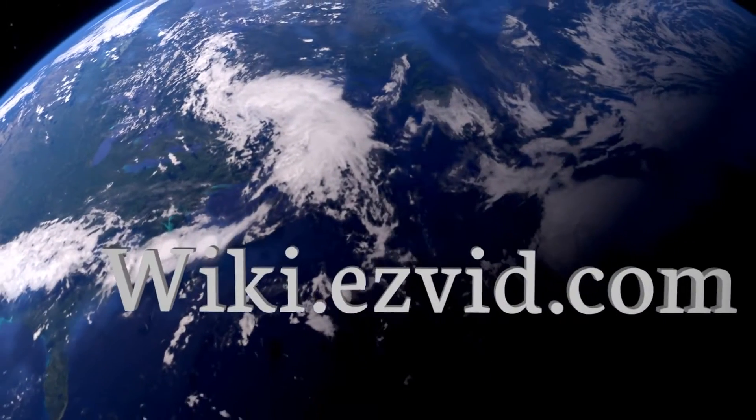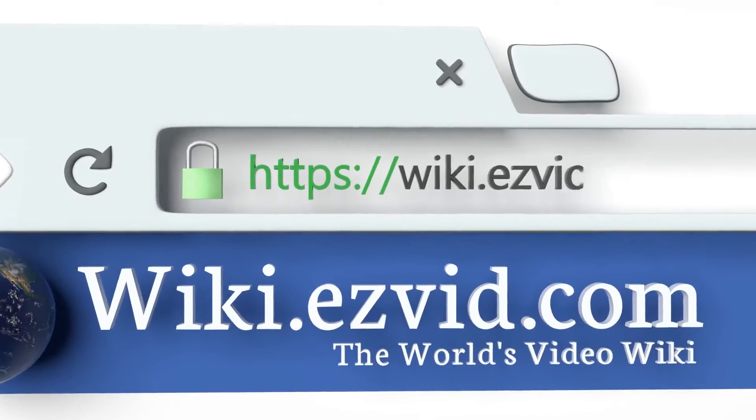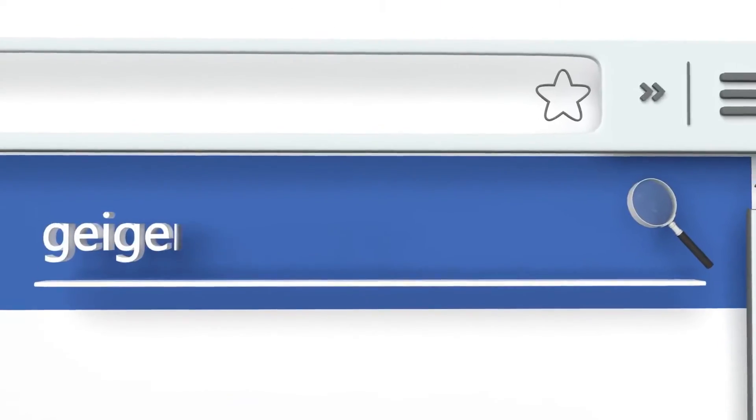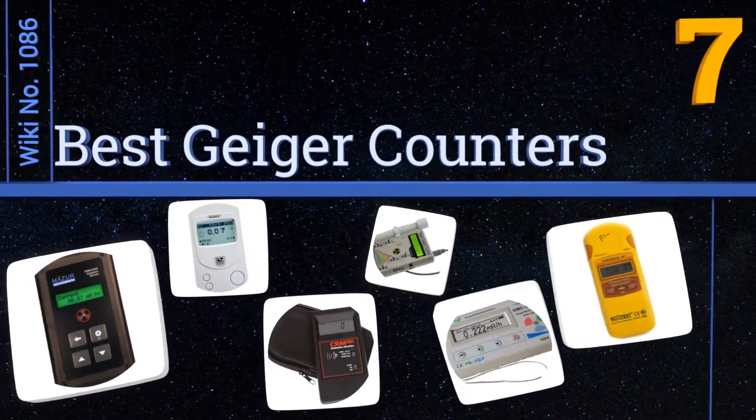EasyVid presents the 7 best Geiger counters. Search the EasyVid Wiki before you decide at wiki.easyvid.com. Let's get started with the list.